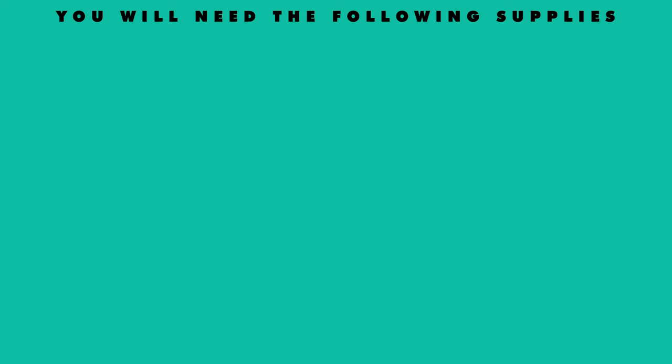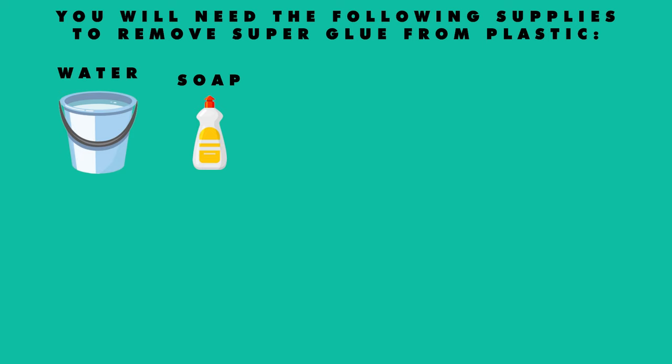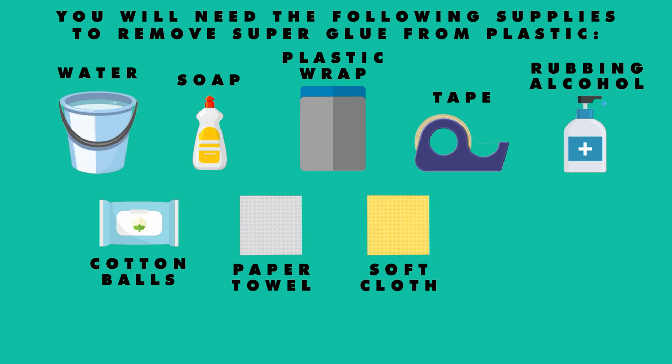You will need the following supplies to remove superglue from plastic: water, soap, plastic wrap, tape, rubbing alcohol, cotton balls, paper towels, soft cloths, and a large bowl.